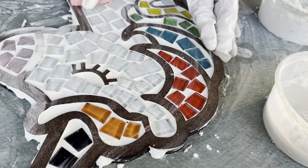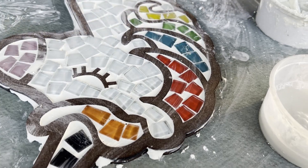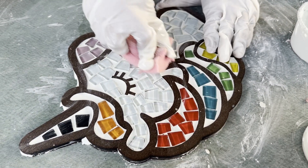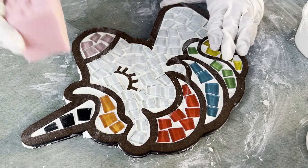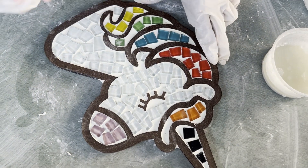After each wipe, rinse the sponge thoroughly to keep it clean before wiping again. Wait for the grout to set slightly for about 15 to 20 minutes, but not fully harden, then once again wipe away excess grout from the surface of the tiles.